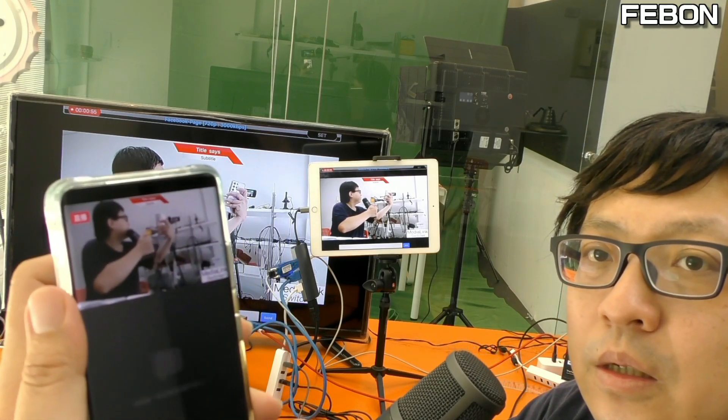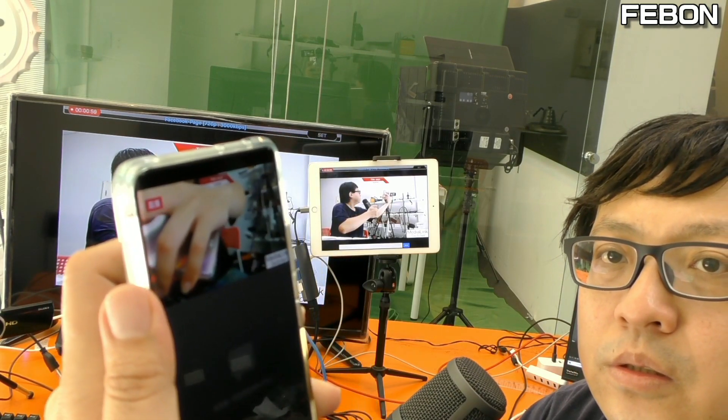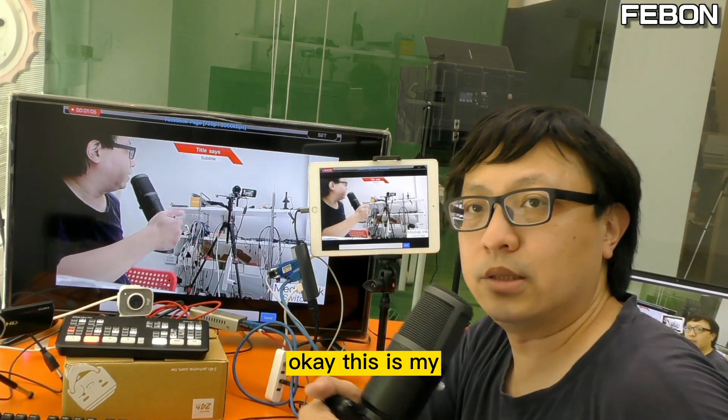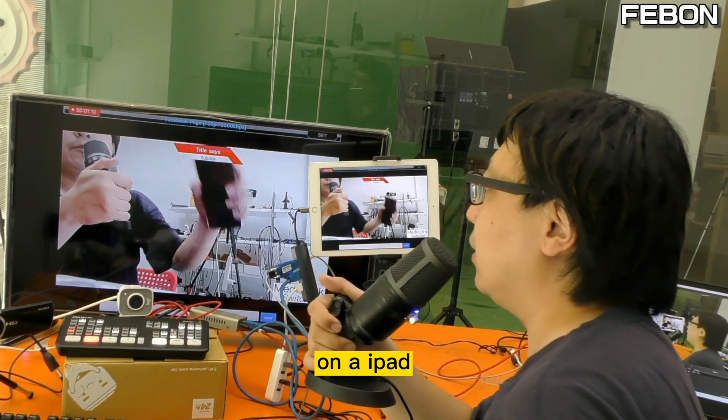This is my live training. This is the ANT Mini Pro live training on the iPad.